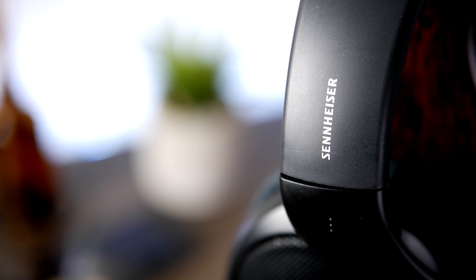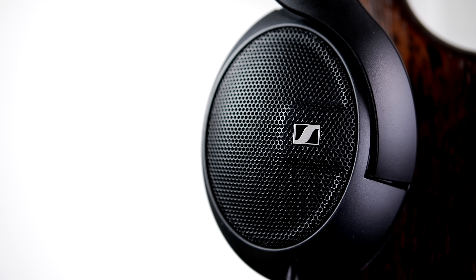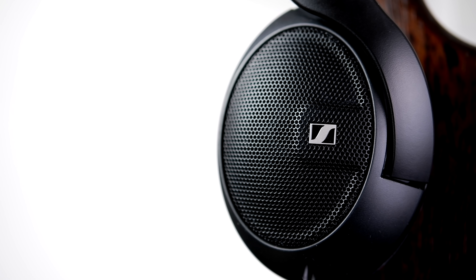Hey everyone, it's Chrono from The Headphone Show. Today with me I have the HD 560S, which was kindly provided to us for review by Sennheiser. The HD 560S, which retails for $199.95, is the latest release in Sennheiser's lineup of audiophile over-ear headphones. Its purpose is to deliver an accurate sound that makes for a faithful listening experience.